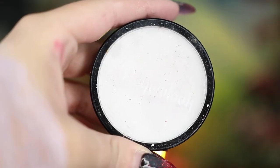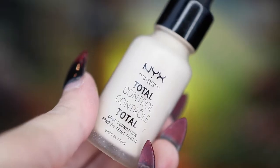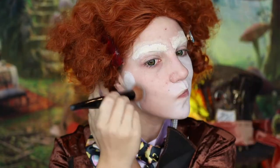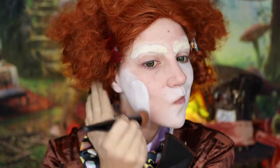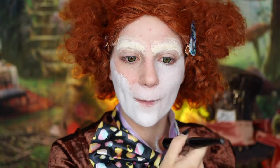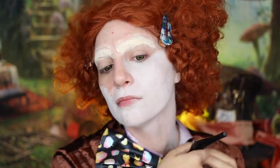Moving on to painting my face, I'm going to be using a mixture of my Made You Look body paint in Yeti and my NYX Total Control Foundation in porcelain. I definitely recommend using a foundation brush — I find it gives the most opacity and less streakiness when applying body paint, but especially white body paint.